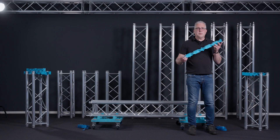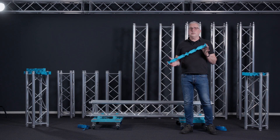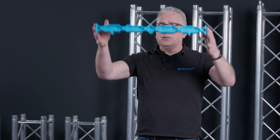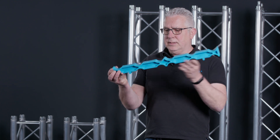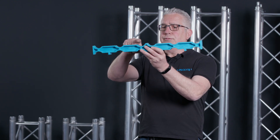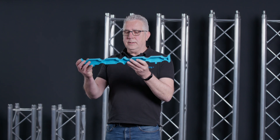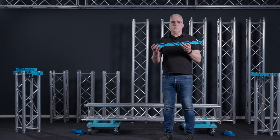Together with the dolly we designed a truss carrier. The truss carrier is used for the easy stacking of your truss, keeping it in place. It has a couple of half-round holes which will take the main cord. The truss carrier in this case is suitable for the 30 square trusses but also for the 30 triangular trusses.